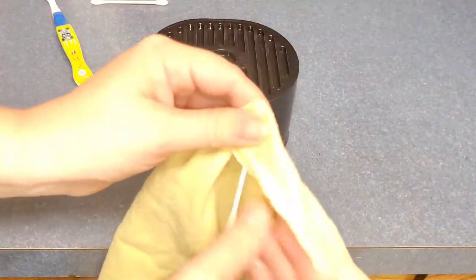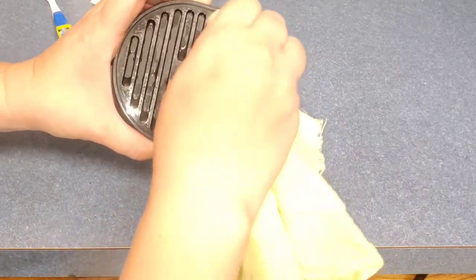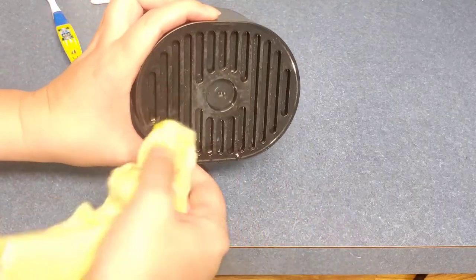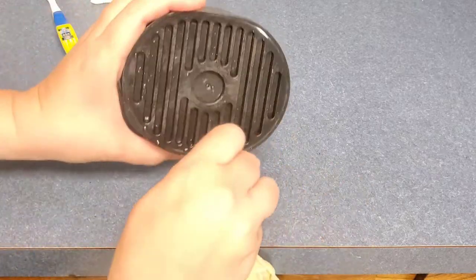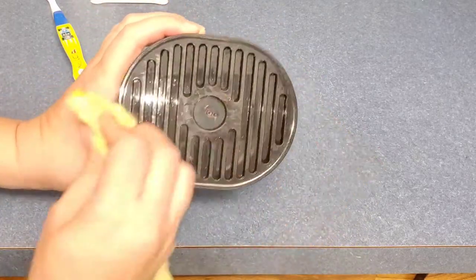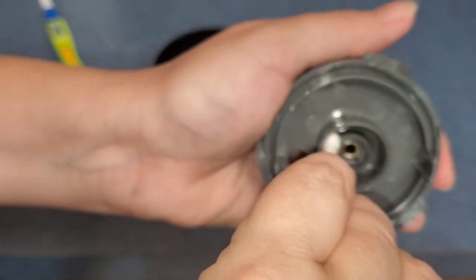As you can see, a Keurig can get pretty nasty, so it is important to descale your coffee maker along with cleaning your Keurig needle to keep it from getting clogged. If your needle gets clogged, all you need to do is gently remove the needle part, wash it in warm soapy water, and check it for any coffee grounds. I use a Q-tip in and around the needle along with small amounts of vinegar to sanitize it, and I do this with all the hard-to-reach cracks and crevices.